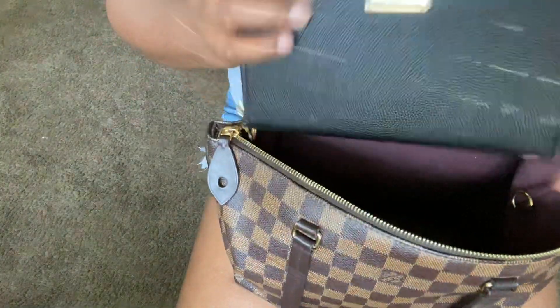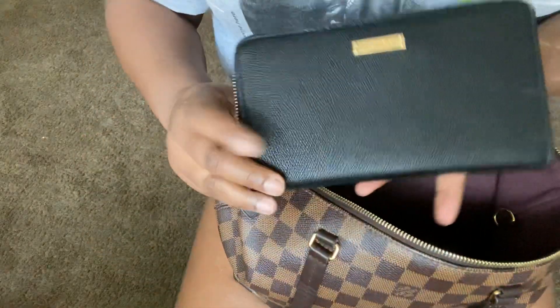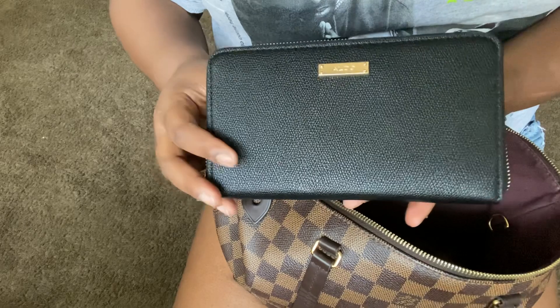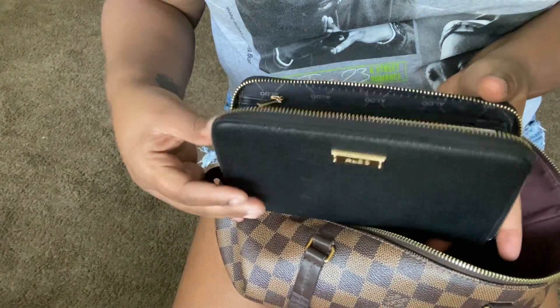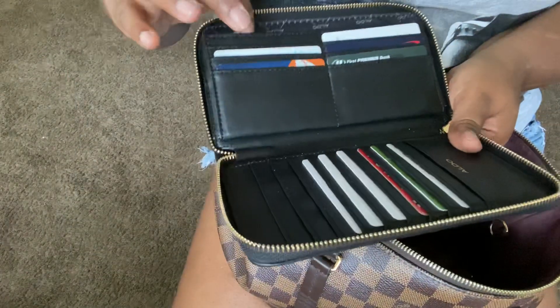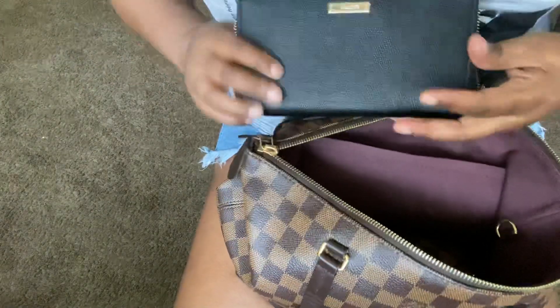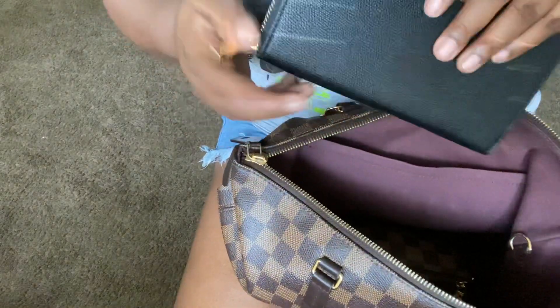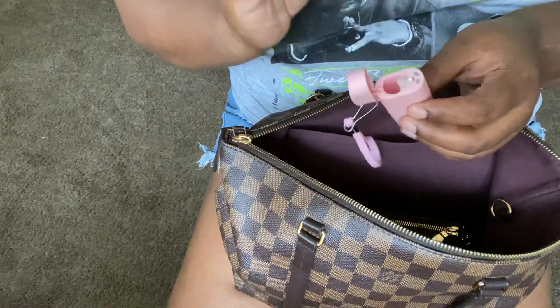Then I have my bigger wallet that houses all my cards — it's an Amazon minimalist zip-around wallet, about 25 to 30 dollars. I keep other credit cards I don't use as often and some store cards and a state ID in there. I also have a reusable straw from Amazon that comes with a little straw cleaner.